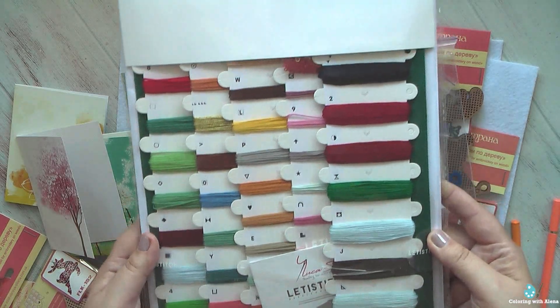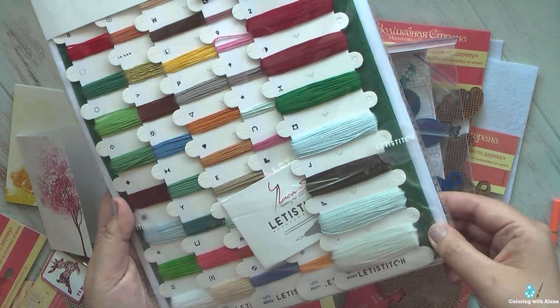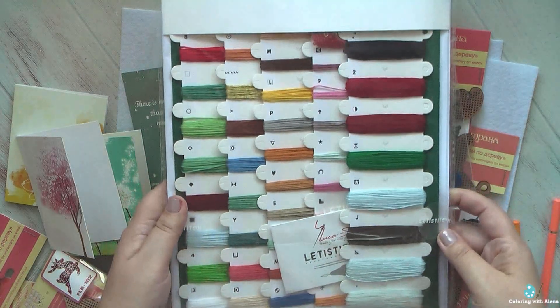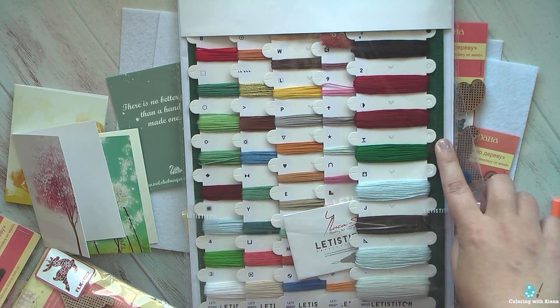Here are all the beautiful threads. Interestingly, the color of the fabric is another shade of green — I purchased two kits and they are both on green fabric.